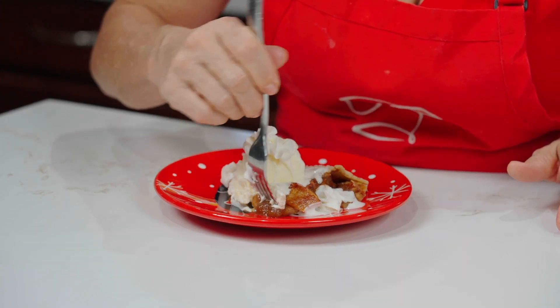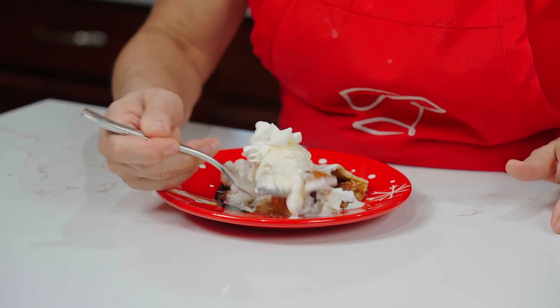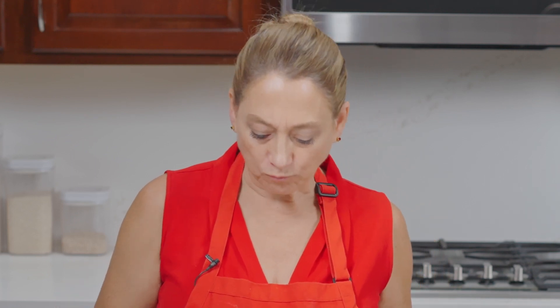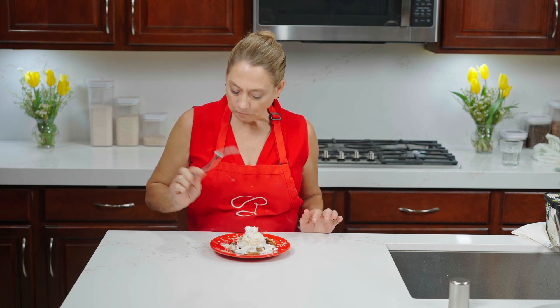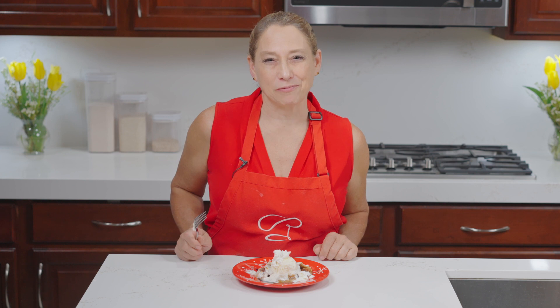We've garnished it with just a little bit of fresh whipped cream. Let's dig in — get a little bit of everything. That is good! That's a crisp, flaky crust. Your apples should be not super mushy. We tented it to prevent it from burning. Who doesn't love ice cream and whipped cream? Thanks for watching What's Cooking with Rochelle — bye for now!